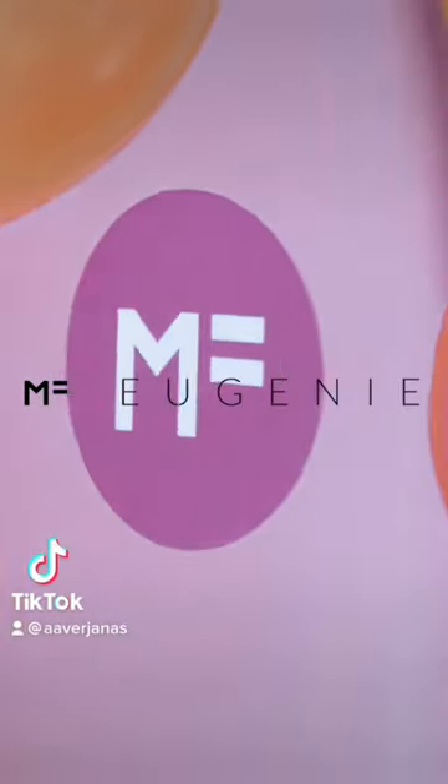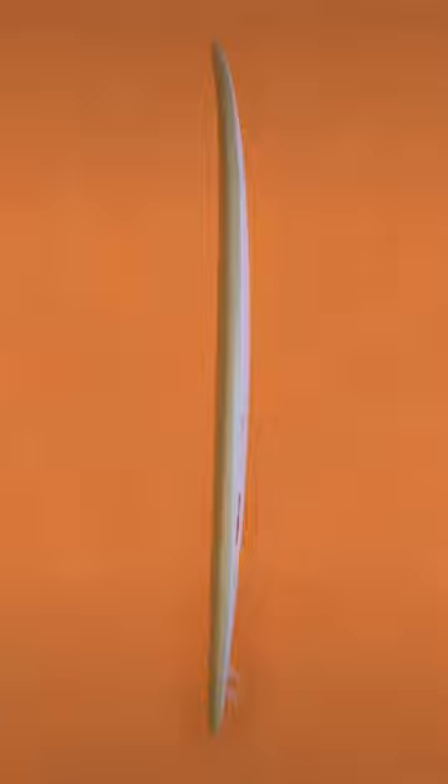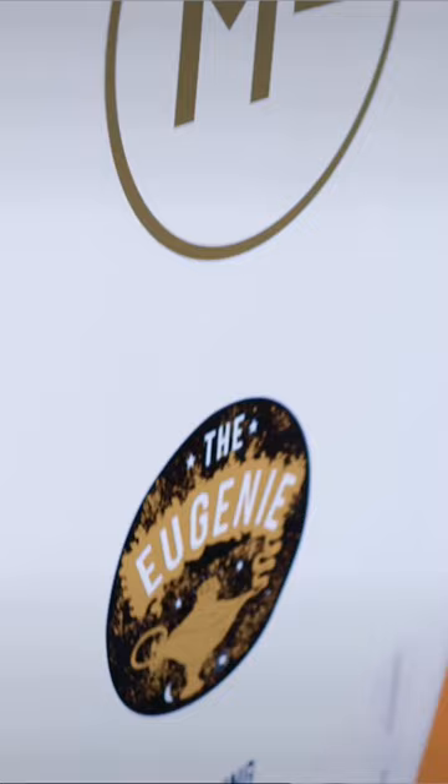Here is the Eugenie. This is probably the most high performance surfboard that we have in the MF range. It's the perfect board for kids transitioning from learn to surf into that next level of intermediate surfing. It's a replica of a board that I actually used to ride a lot. This is the perfect addition to your quiver.